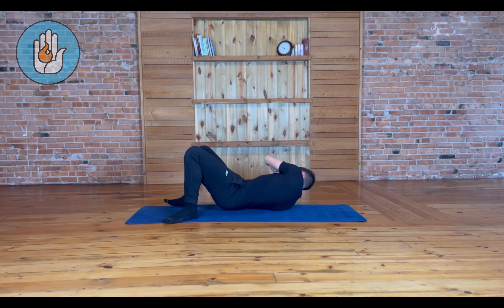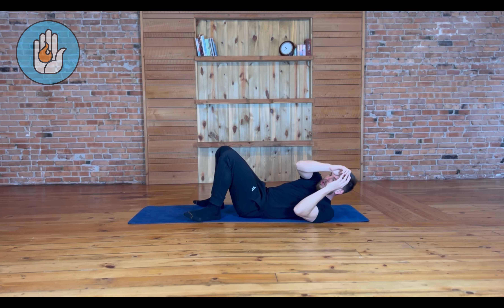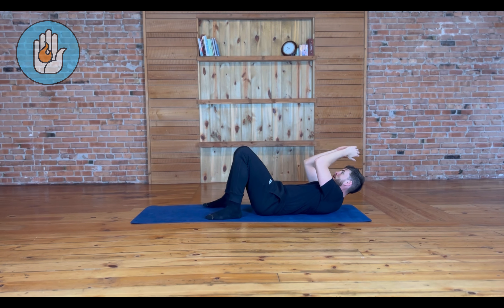Reversing direction, push with your upper body, and pull with your heels to bring yourself back.